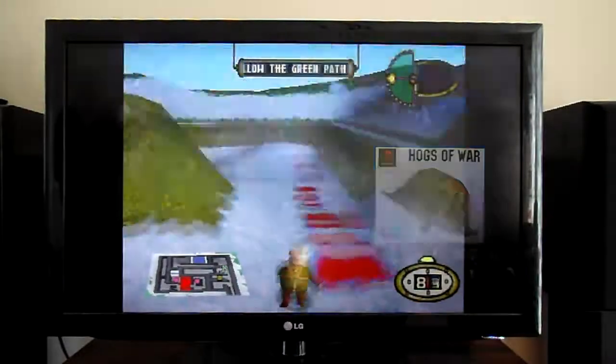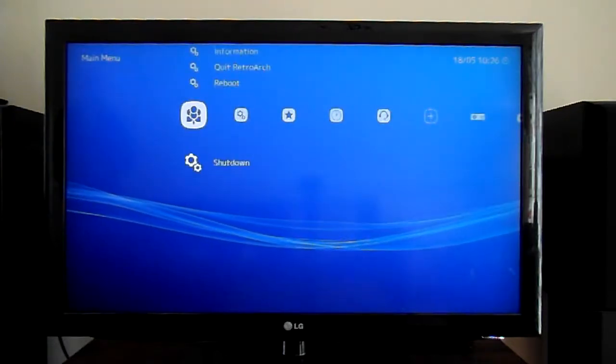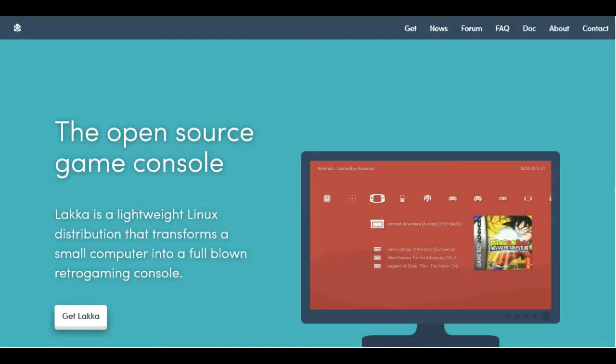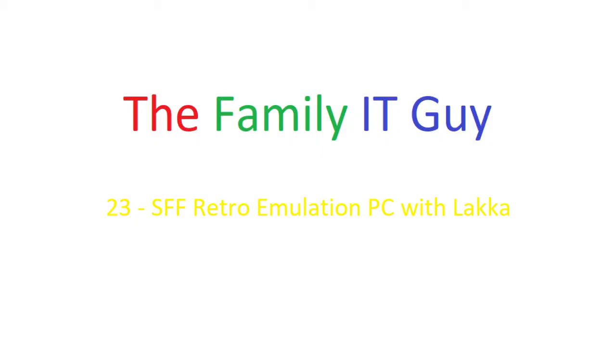As you can see it works fine. All things considered, I'm pretty impressed with Lakka and I think it's an improvement over RetroPie running on an Ubuntu installation — it certainly starts up quicker and there are plenty of options for tweaking the settings on the various cores as they call them. I hope you found that interesting — I'll provide a full set of links in the description, and I hope to catch you in the next one.